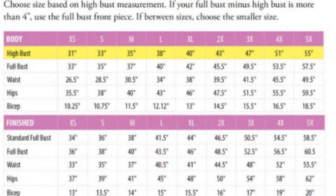I am wearing the top I'll be reviewing today — it is the Love Notions Breckenridge. The pattern goes up to a 5X, which is really good. It does have a full bust front piece, which is the one I use. It suggests the full bust front piece if the difference between your high bust and full bust is more than four inches. It has shirt, tunic, and dress options, plus roll tab, short sleeve, and cuff sleeve options. I did the cuff and I am in love.